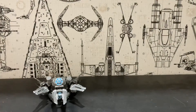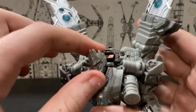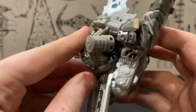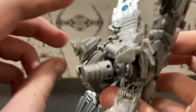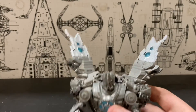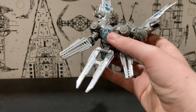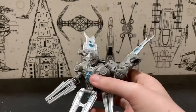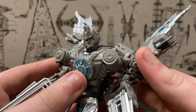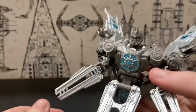Back to Soundwave. Satellite mode — decent. I personally just like having them like this. It's been a while since I've seen Revenge of the Fallen, and I know most people say it's a terrible movie, but in my opinion it's not a bad one — definitely not perfect, and there are some questionable design choices. But basically that's it for the satellite mode.